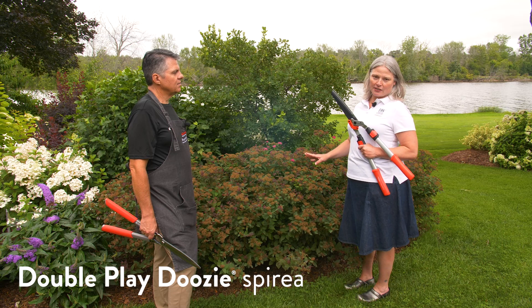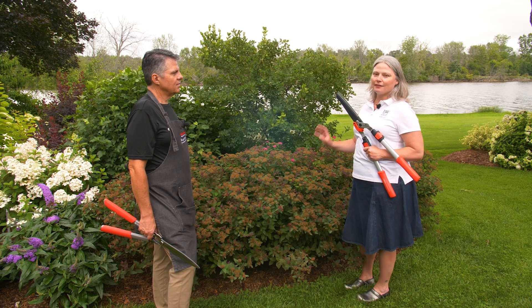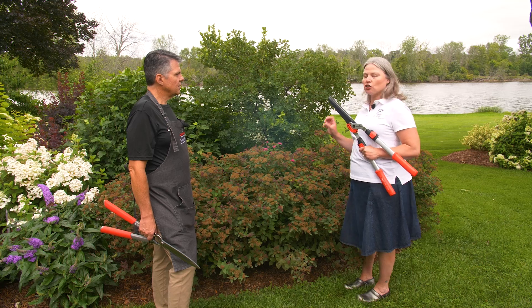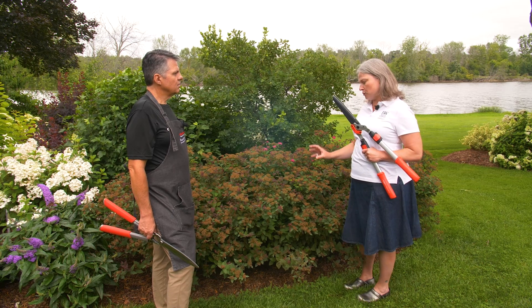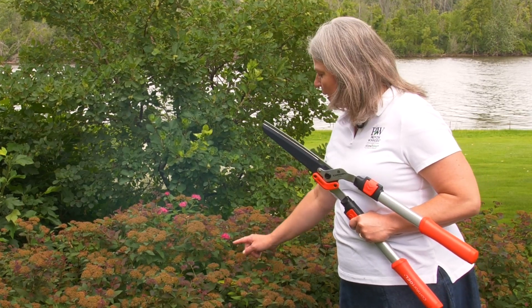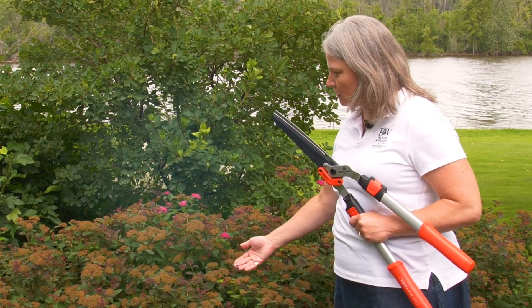Maybe you've seen my other video about this because I love this plant. It's truly one of the most innovative plants around. It is actually a sterile, perpetually blooming spirea. You can see that even though it's already covered in these seed heads — which don't actually have seed — it's already starting to create tons of new flowers.